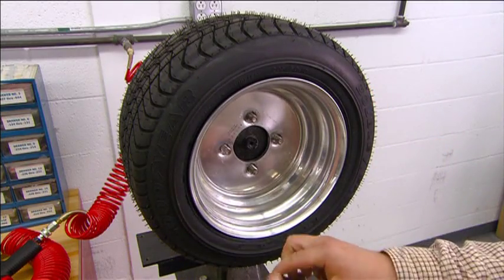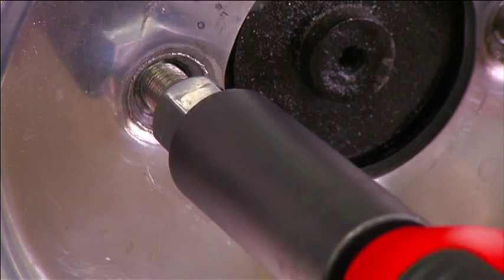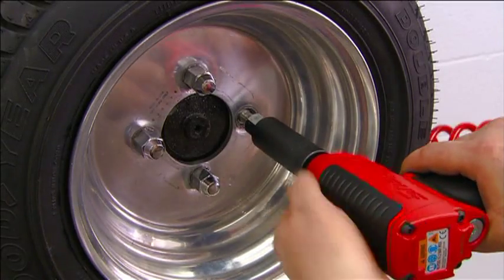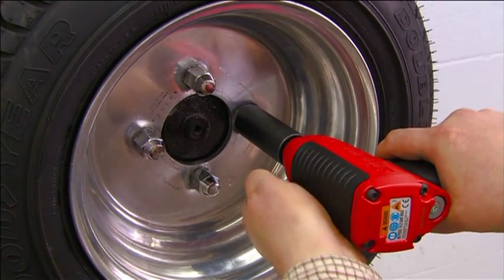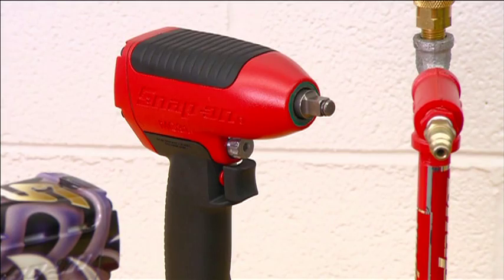You've probably seen a pneumatic impact wrench in action at your local garage. It's standard equipment for removing and installing wheels. Air pressure runs through the tool's motor, spinning a rotor within. That rotates the tool's anvil, which turns the wheel nut.